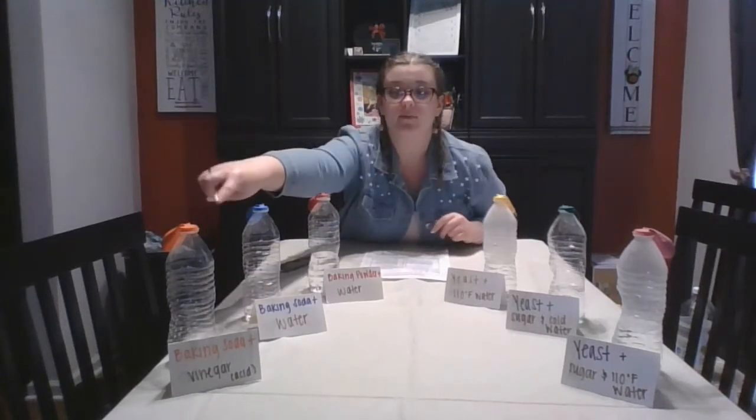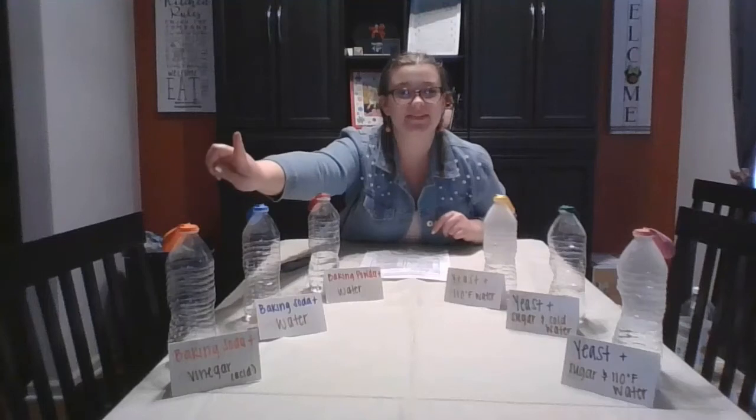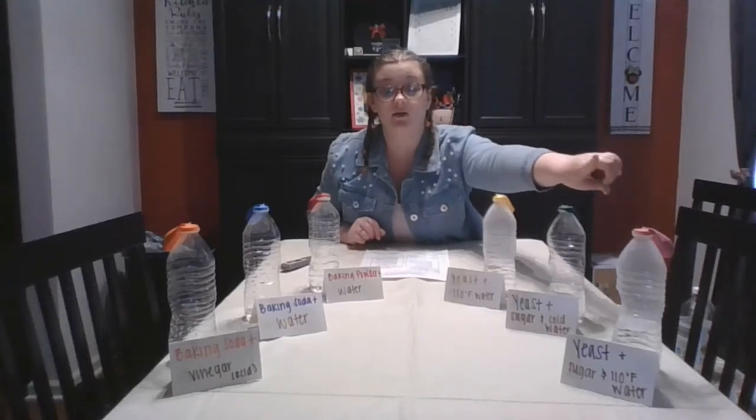Let's talk about what's in each of these. In the orange balloon on the quick bread side is some baking soda, and inside the water bottle is a little bit of vinegar. In the blue balloon, we again have baking soda, but the water bottle has water at the bottom. In the red balloon, we have baking soda with some water. On the yeast side, the pink balloon has yeast with a little bit of sugar, plus water heated to exactly 110°F. The green balloon has yeast with sugar and cold tap water. And the yellow balloon has yeast with 110°F water in the bottle.